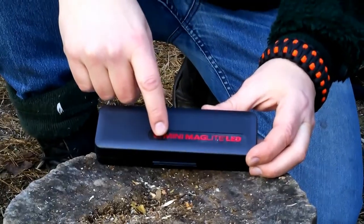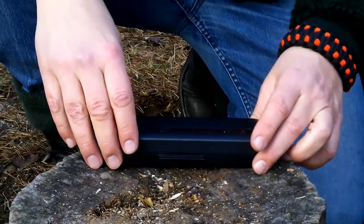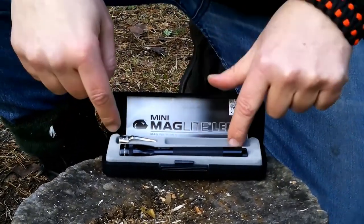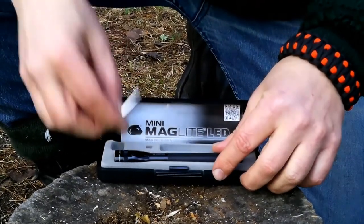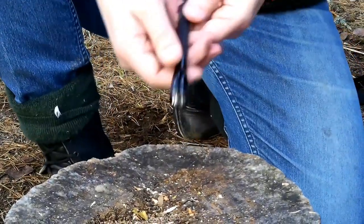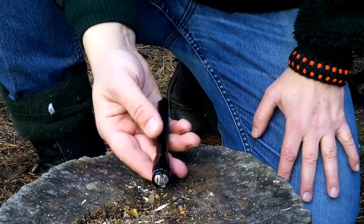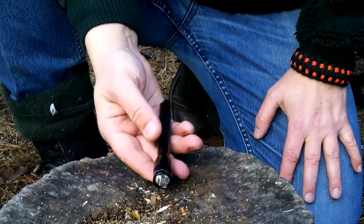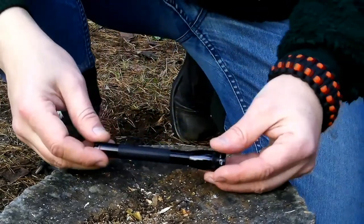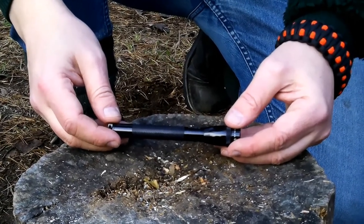We'll start with the Mini Maglite LED. It comes in a nice package — excellent for storing. You have the light, two batteries inside, a clip-on for your breast pocket or something like that, and a manual. The specification on this little flashlight is that it weighs 118 grams, has a lumen of 84, a working time of 5 hours and 45 minutes, and can be seen at 100 meters. It is waterproof with a drop test of 1 meter.